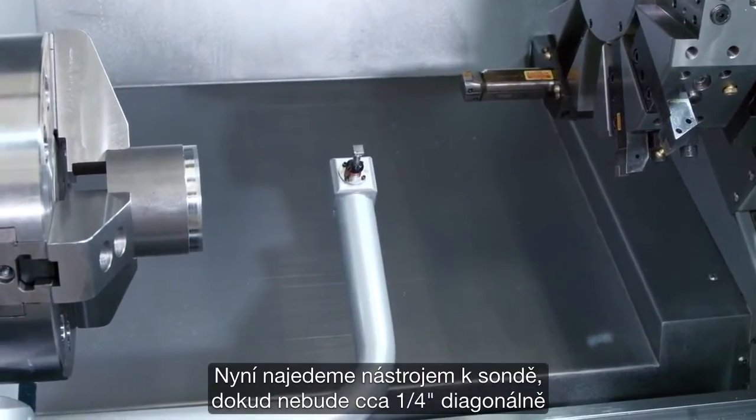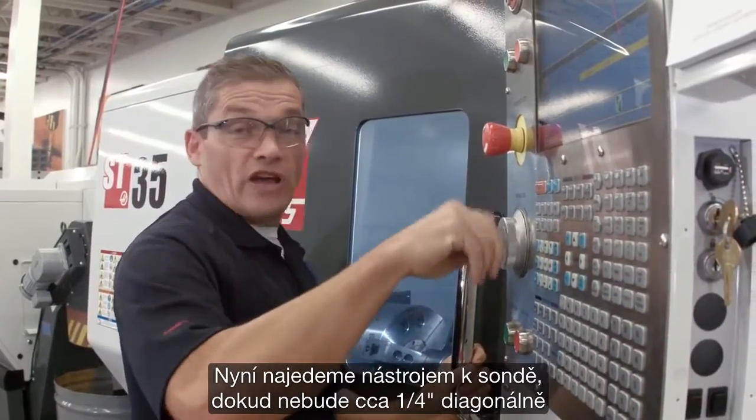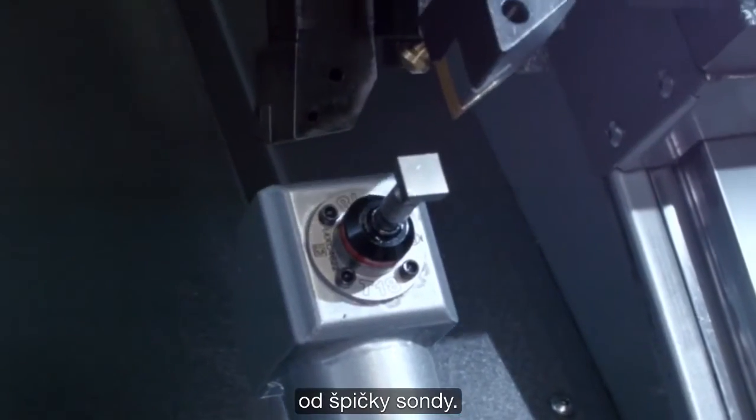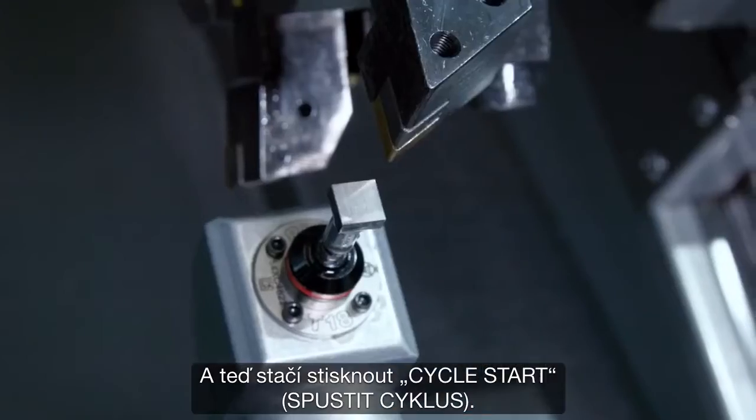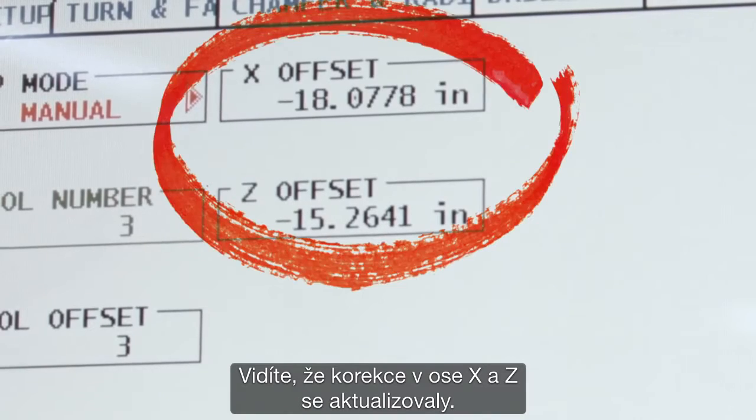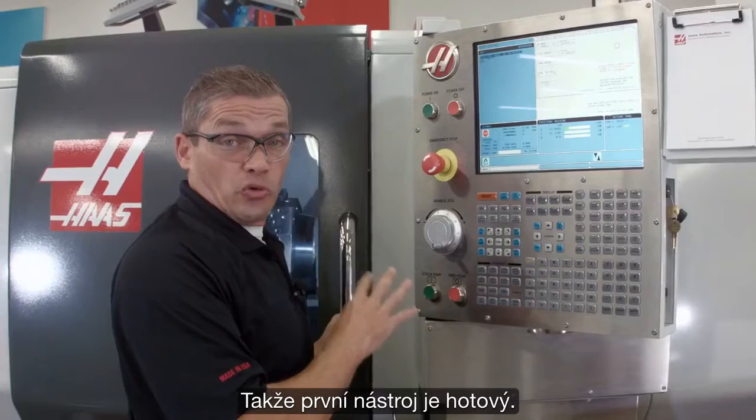I deploy the probe arm by pressing F1. Now I'm going to jog my tool over until it's about a quarter inch diagonally away from the probing tip. Then all I do is hit cycle start. You can see that our X and Z offsets have been updated — that's our first tool done.